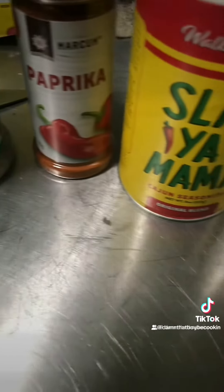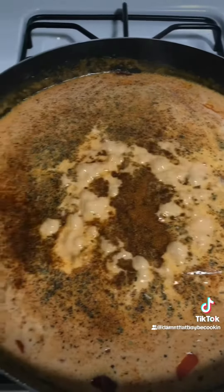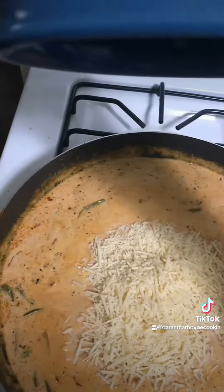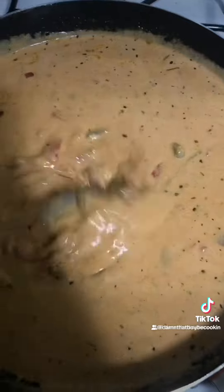Add some salt. Once you get it seasoned, get it mixed. Get you some strati parmesan, go ahead and add it in. Get that a mix. We're going to let this thicken up.